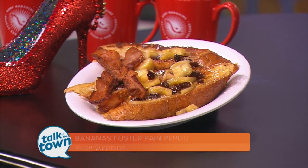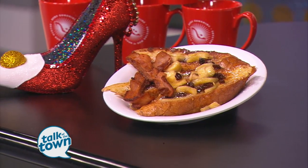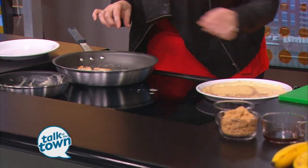We put our Ruby Slipper — now to be Ruby Sunshine here in Nashville — spin on everything with a little bit of flair. We're going to just kind of kiss our French bread into the custard. Does it need to be stale bread? Does that help? Stale does help, and you don't want to drench it in there because then the inside of the bread will get real soggy.